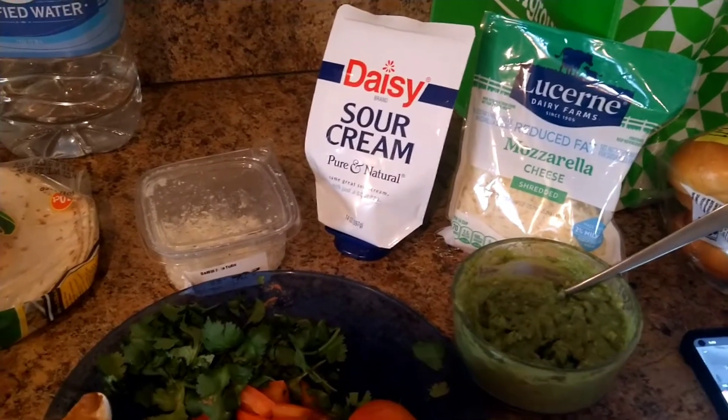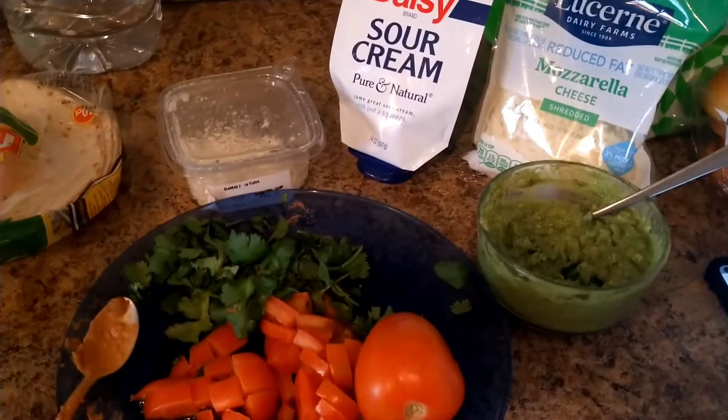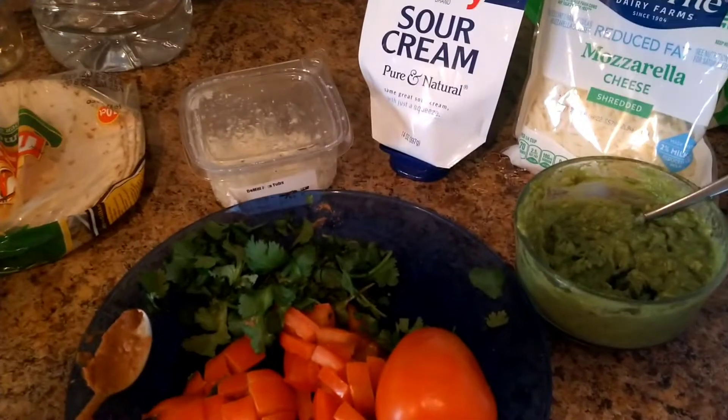Hi guys, welcome back to our channel, hope your day is going positively well. I think you can tell what I'm cooking — I'm about to hook y'all up on our taco recipe.